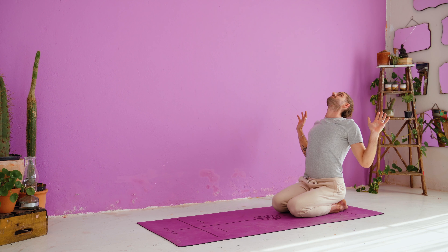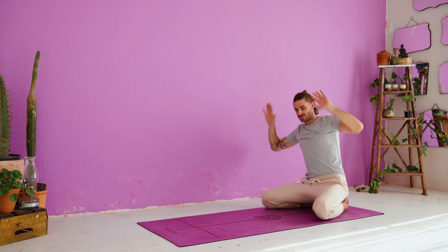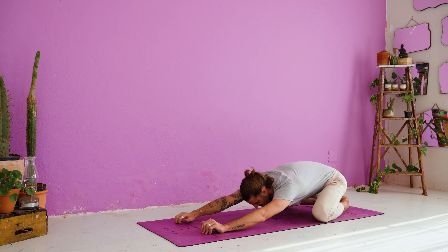And release. Inhale, reach both arms up to the sky. Exhale, gentle back bend — cactus your arms left to right, look up and open up your chest. Inhale, arms reach up. Exhale, child's pose. Spread the knees, reach the arms out in front of you, and just bring the chest down to the ground.